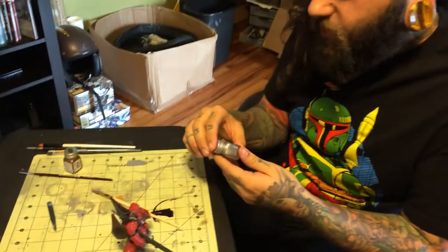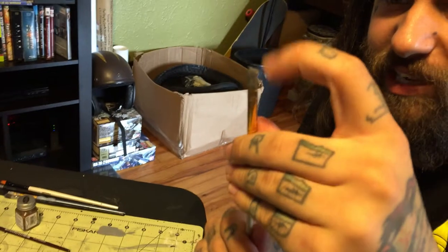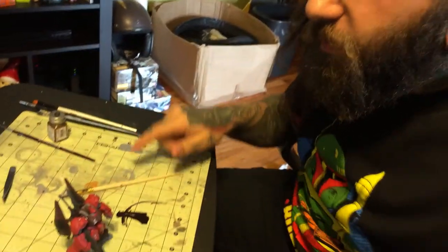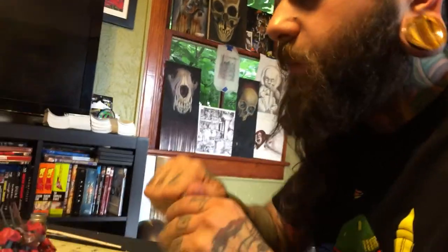Next thing we're going to do really quickly — same silver paint — we're going to take that brush that actually has dried paint on it. You can tell it's pretty hard, pretty stiff, it doesn't really want to move or anything, but it's going to work. We're going to put a very, very small amount of paint on this hard dry brush, get it off, so when I brush the toy it's just going to leave like a scratch effect. When you see me do it, it makes a lot more sense.